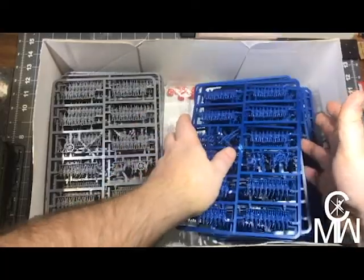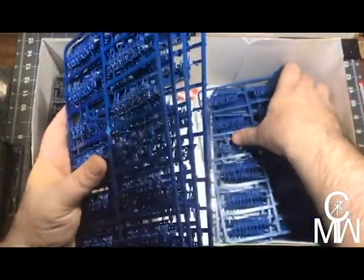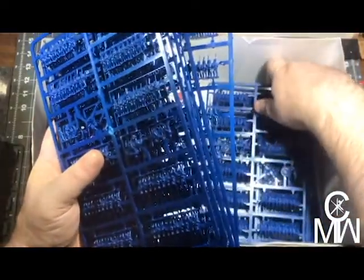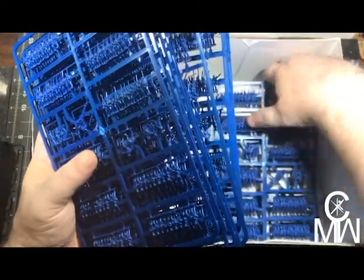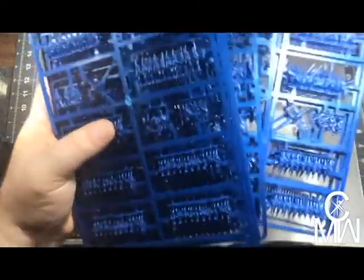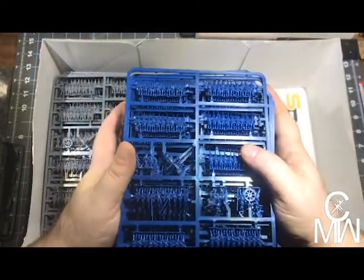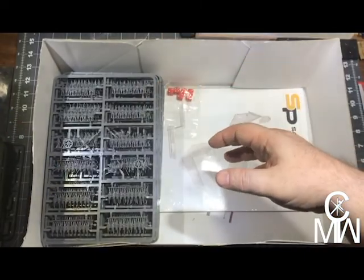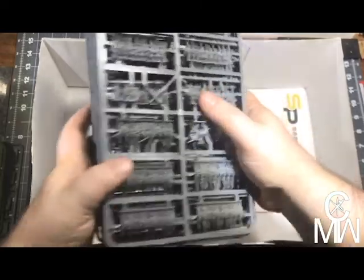Counting the sprues — I've got 12 battalions of Union and 12 battalions of Confederate soldiers to paint. Now you know why this is going to be an ongoing project.